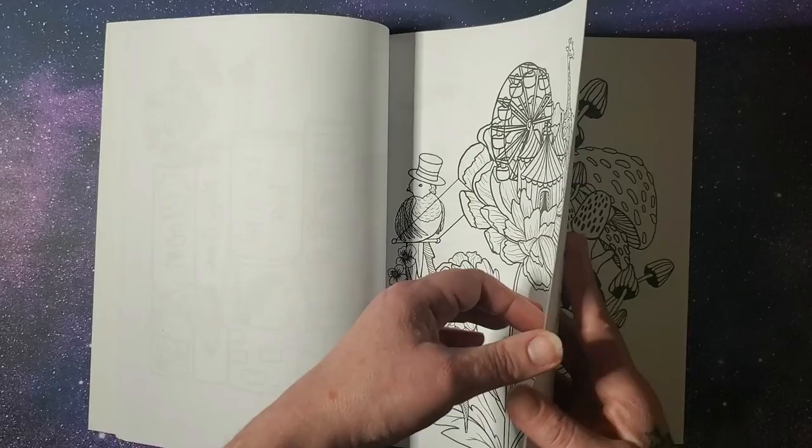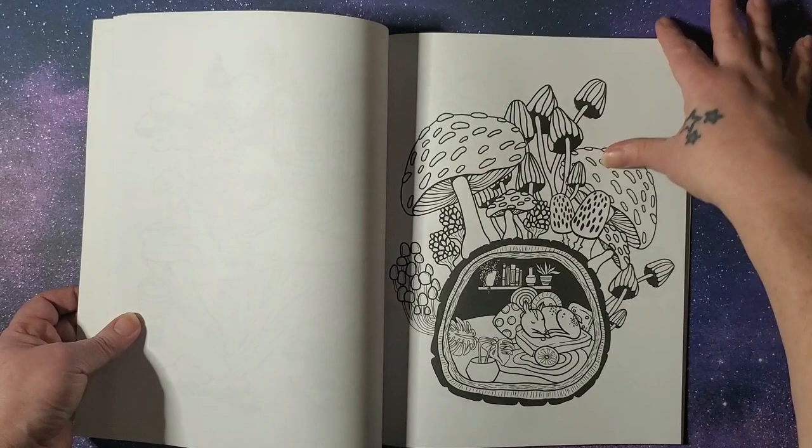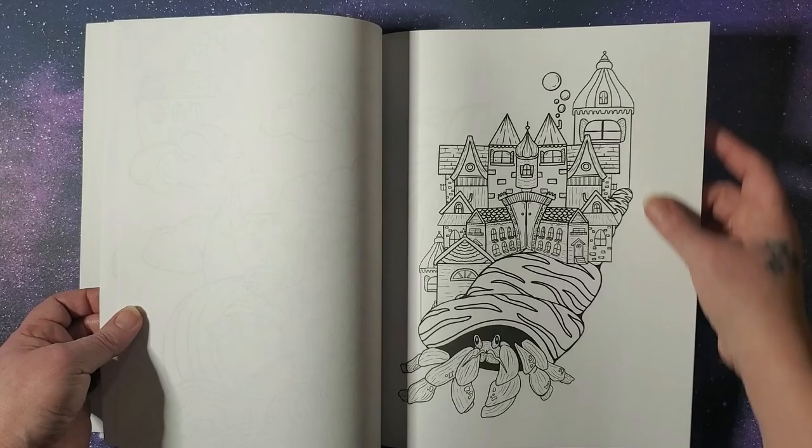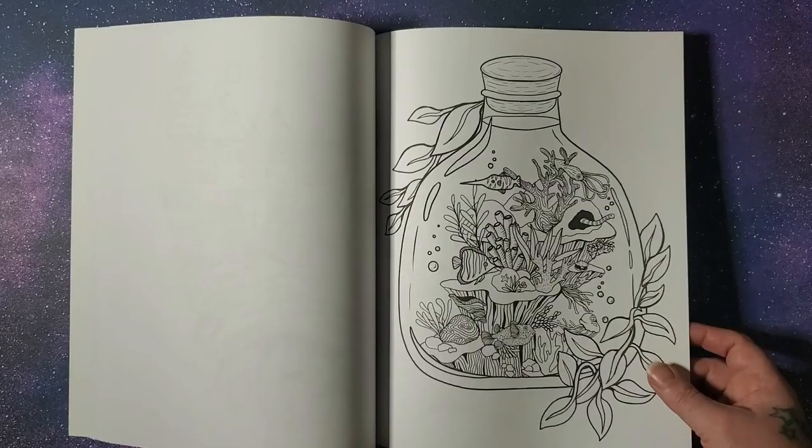I'm sorry, I'm having a heck of a time with the pages turning. That's interesting, I like it.